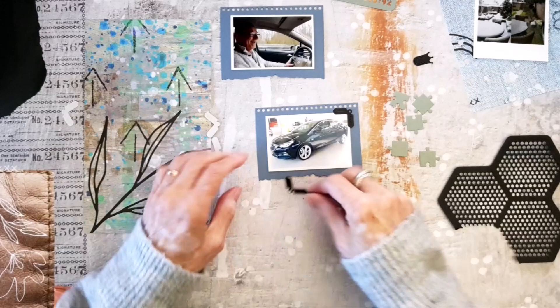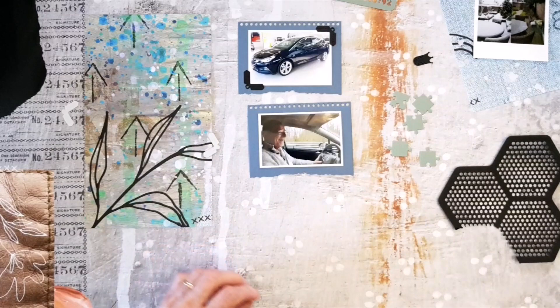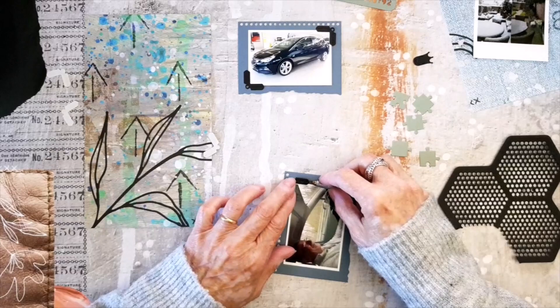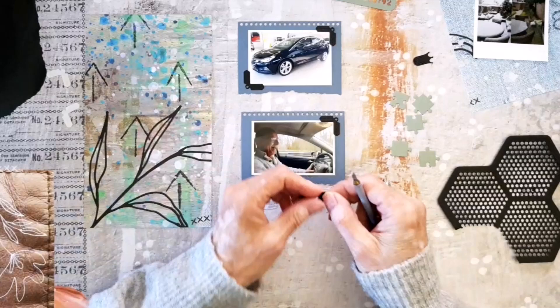I like to mix and match all the collections, so I use everything that I like in my planner page also. I'm just a little nervous about it, but if I do it more then it's getting better, I think. I hope.